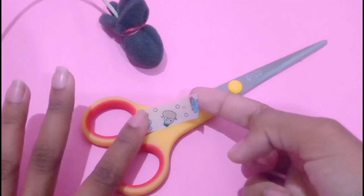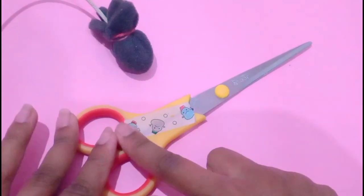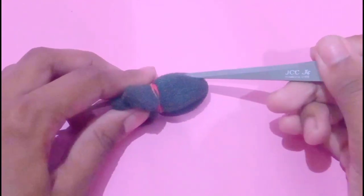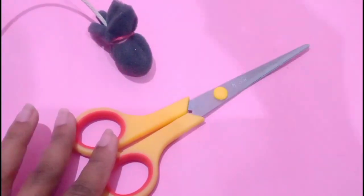If I put it close to my face, that's close range, and mid range is behind it. I'll see you next time.